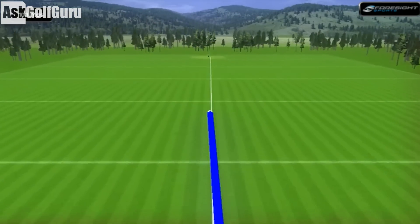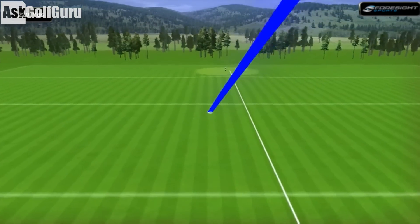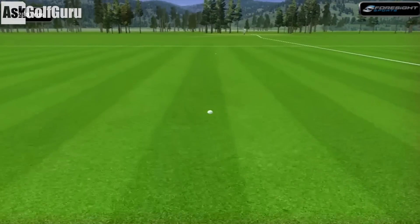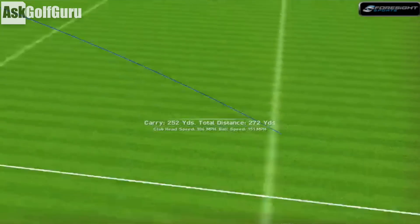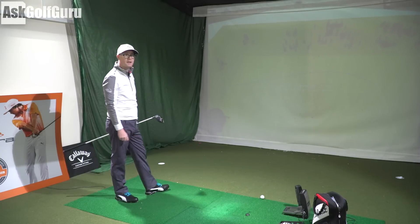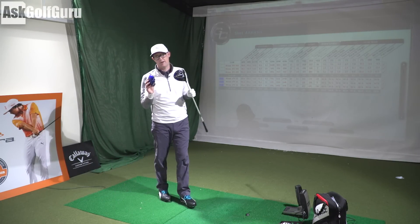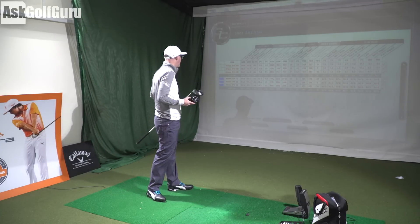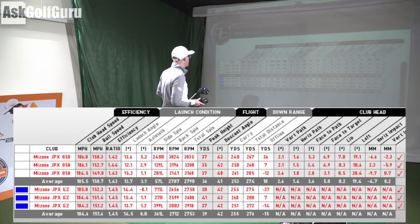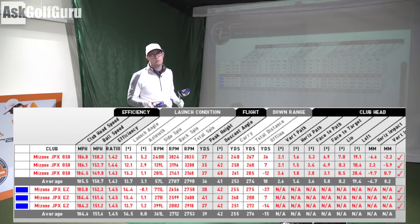Third shot with the EZ was slightly heel-y, so a bit of a rise in spin and slightly shorter, but still done okay at 252. Three shots of each - you could hit more to find identical strikes, but I know what both of these are really doing for me. That's why you need to go and test yourself. We're averaging 255 and 253. Longest hit 260 versus longest hit 261 - so when I max out with both drivers in today's performance, getting very very close to each other on that carry.